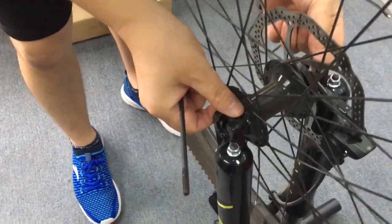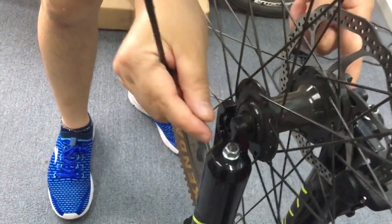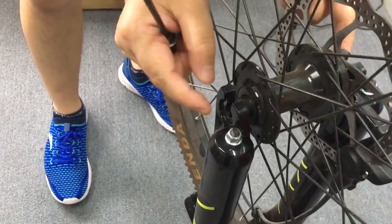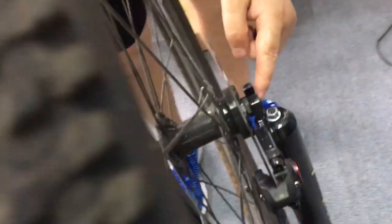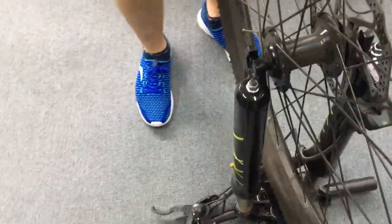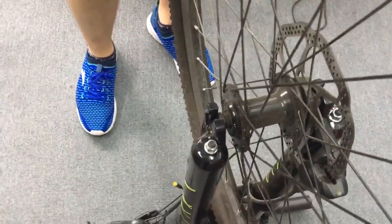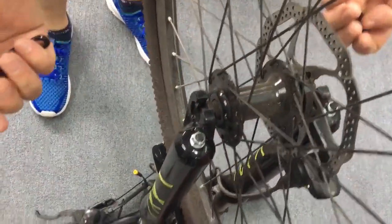Here, this is the hub and this is the axle. You can see this is not longer — it's shorter than the fork on this side. Here also you can see it's short, so it is normal. So how do we lock the front wheel and the front fork? We use the quick release.